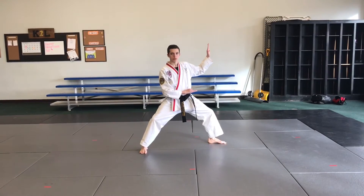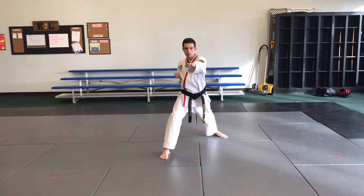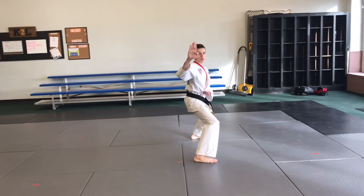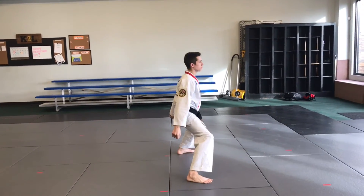Look, high, low, middle, stretch, double knife, slide side kick, twin low block, twin high block.